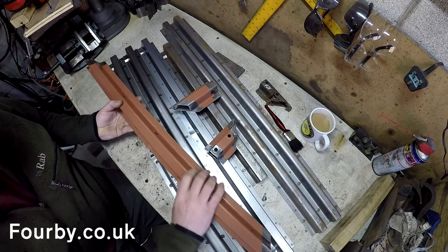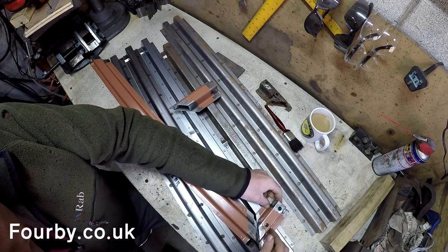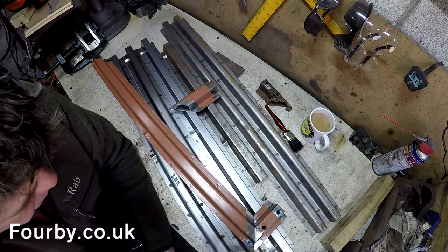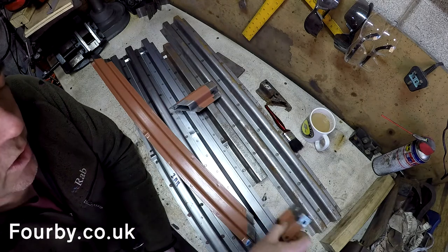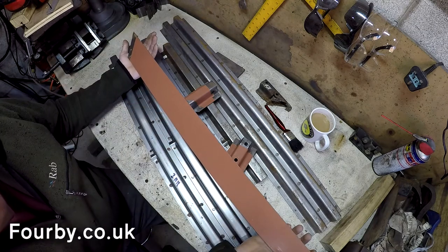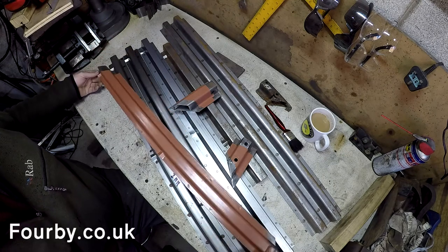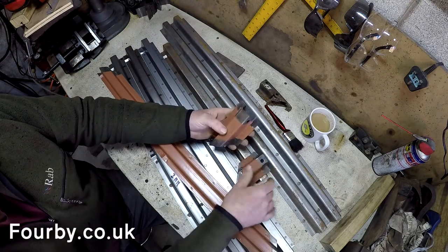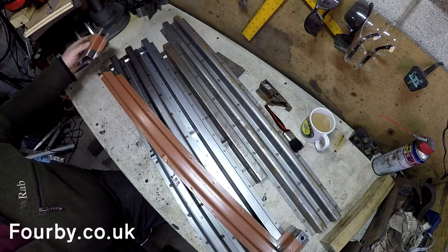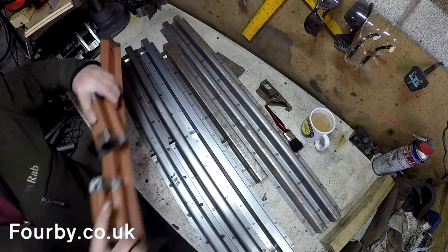This is the one we were working on in the last video — it was cut and mitered to fit. What I did is wrap a bit of masking tape around the end of it and gave it a good coating with Corroless S2 rust stabilizing primer, ready to be welded in. I didn't want to contaminate where I was going to weld. We've got two pieces here — this one still needs a little bit of trimming, this one's about right, and they fit there nicely.